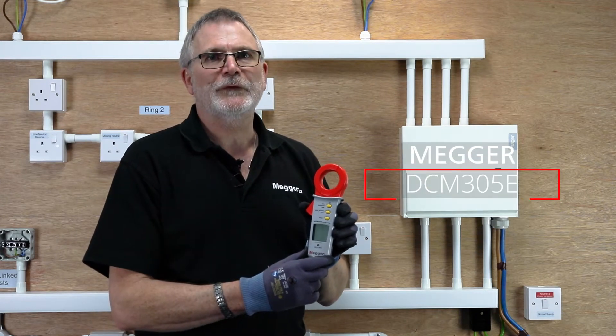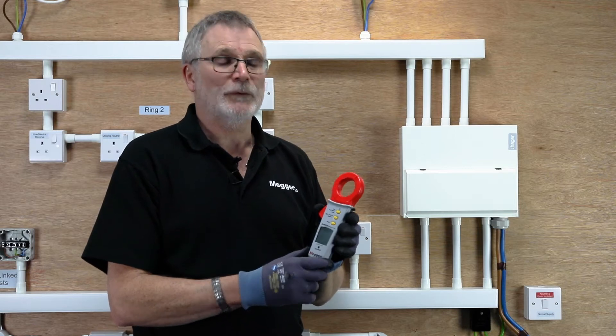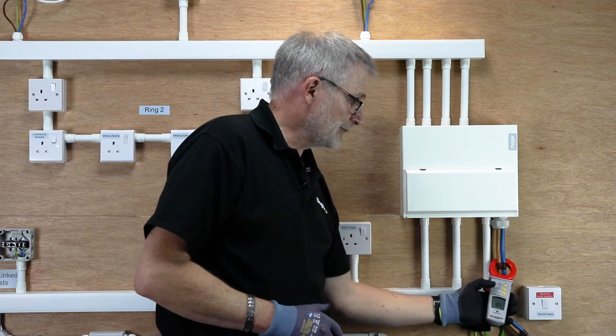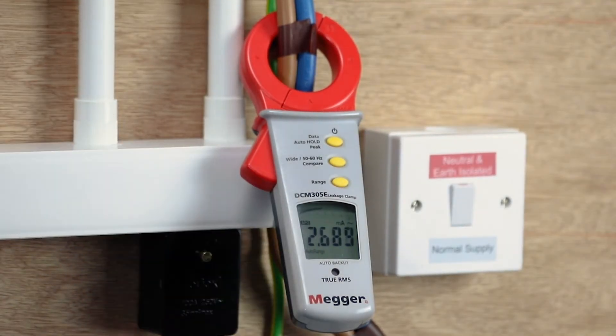Today we're looking at the DCM305e and how it can help you when you're doing a board change, or indeed quoting for a board change. Simply put it around your meter tails and depending on what the reading's doing, it will let you know what's going on on the installation.